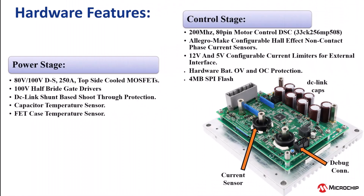The power stage includes 80 volt, 250 ampere MOSFETs, half bridge gate drivers rated up to 100 volts with integrated shoot-through protection, DC link capacitors, and MOSFET temperature sensors.